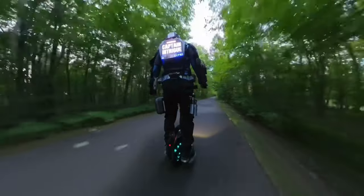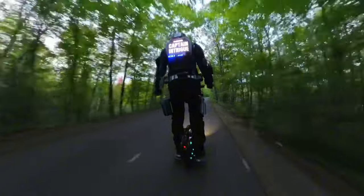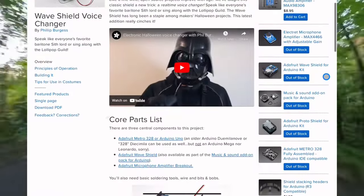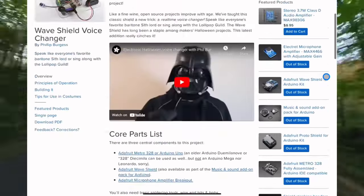You can buy a kit directly from Adafruit and solder it yourself and program the Arduino with the code which they provide. Adafruit has an in-depth tutorial on their website. This option will save you some money, but it requires a lot more technical knowledge such as soldering and microcontroller programming.